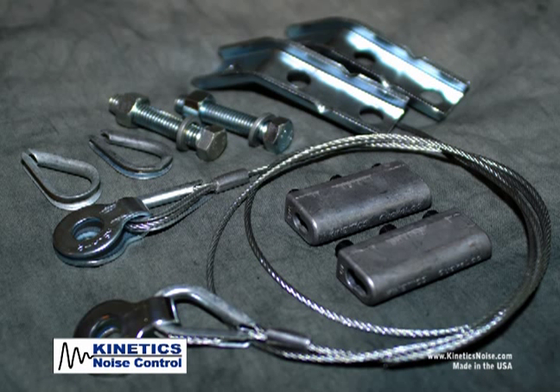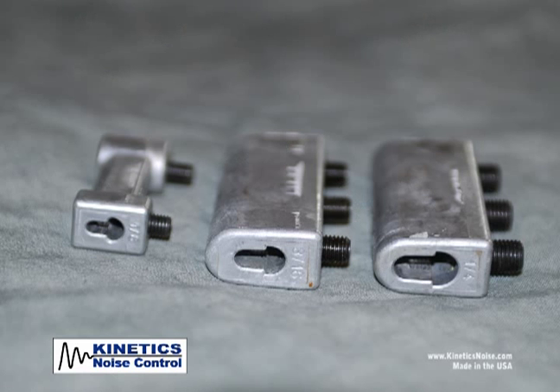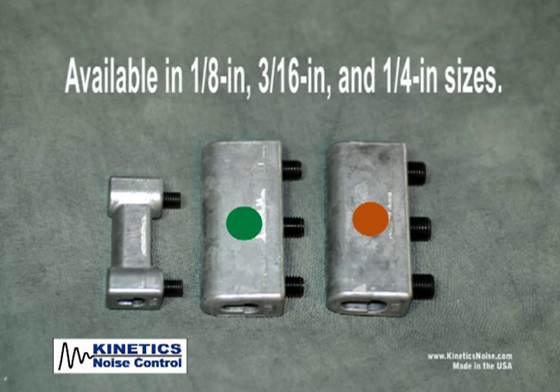Kinetics QuakeLock cable restraint system includes the QuakeLock connector, used to quickly assemble the loose end of the cable to the attachment bracket. It is available in 1/8th, 3/16th, and 1/4 inch sizes.